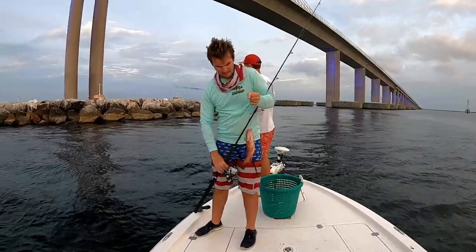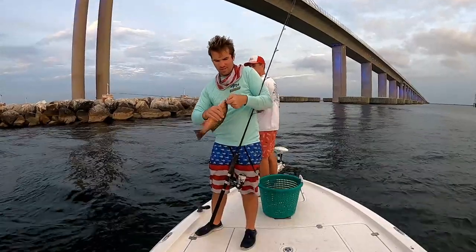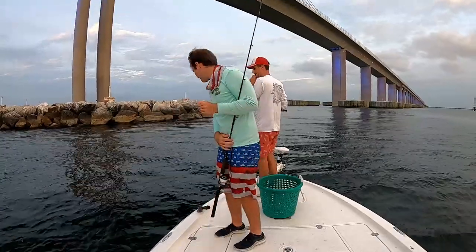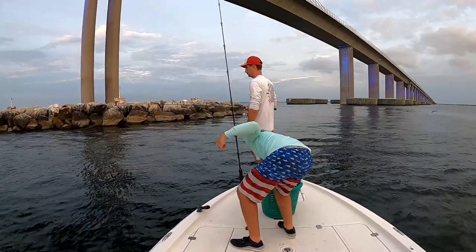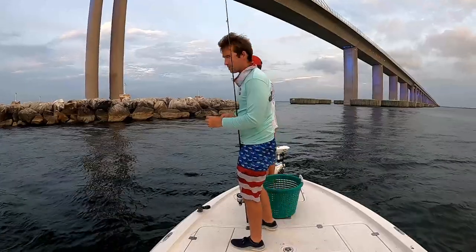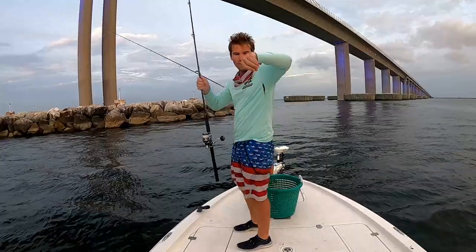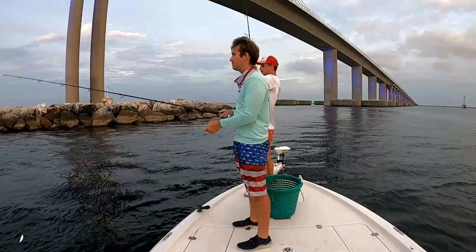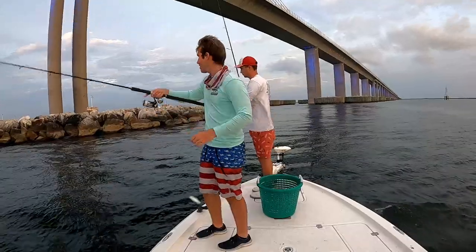Look at that — look at how red and dark this one is. It could be a little Cubera. Got another bait going down. Jess, that's all I'm using. Reese had one — alright, let's cast this one back up here.